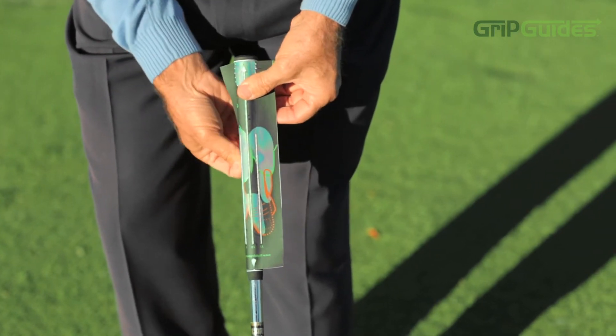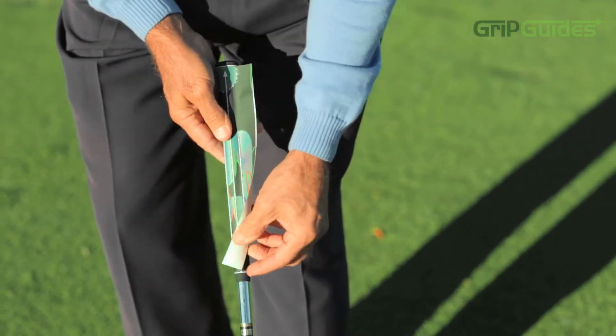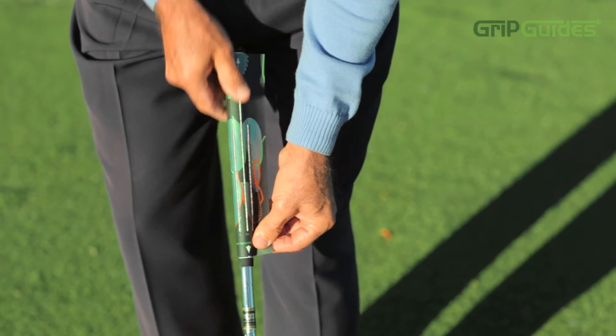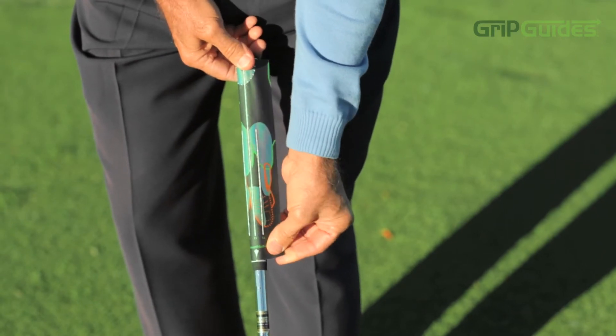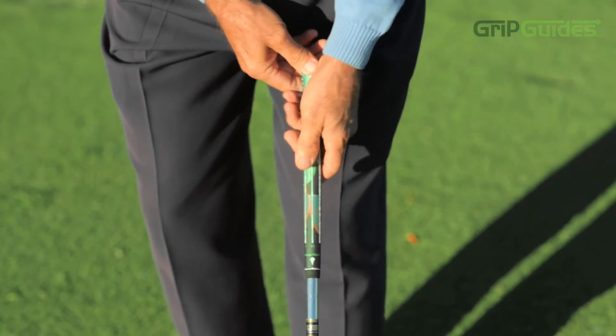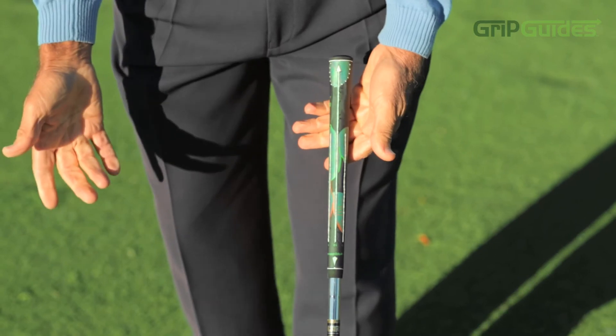Wrap it around, pulling it tautly. Then go to the left side, pulling the left side off, and apply that around, smoothing it out. It'll put the perfect placement of your hands every time. Let me demonstrate to you how Grip Guides has made it easy for you to remember the perfect grip every time.